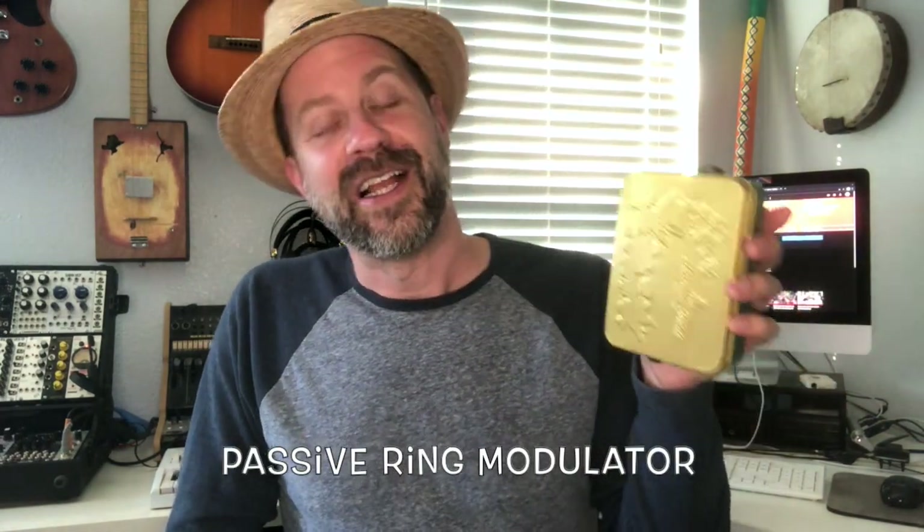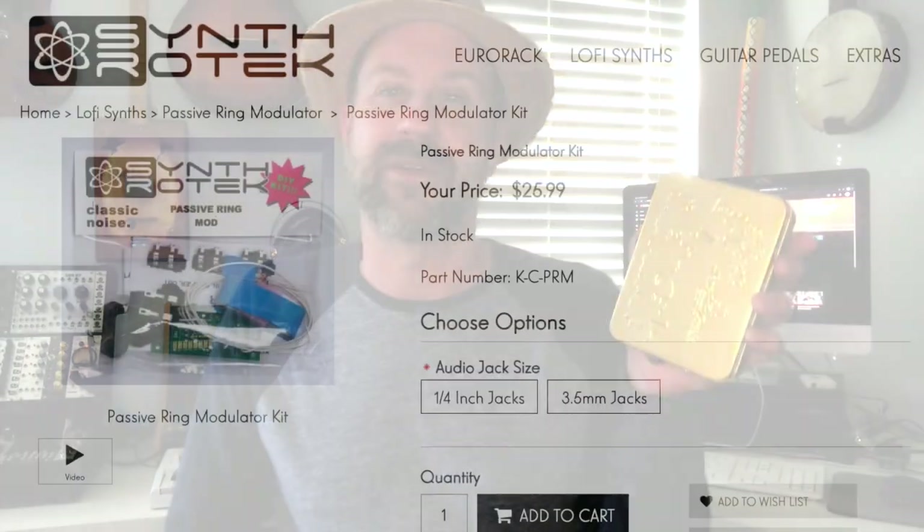Howdy folks, welcome back to my channel. I wanted to share my latest DIY project with you today — and here it is. It's a cookie tin — no, I'm just kidding. If you see here, there's jacks on this thing. It's actually a ring modulator, and I got one of the ring modulator kits from Synthrotek.